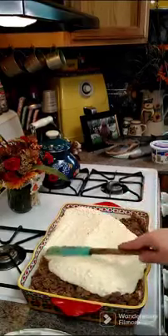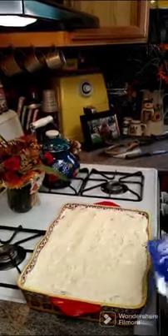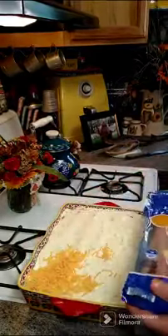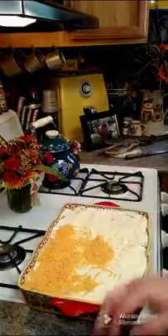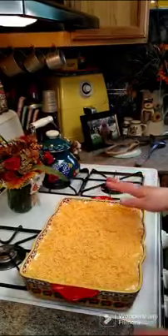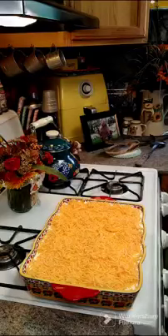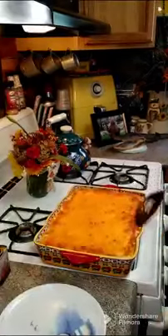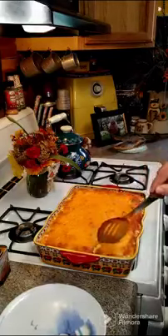Go ahead and layer the cheese mixture across your meat. Now you want to take some cheddar cheese and layer it across the top — that's about three cups of cheese on top. We're going to go ahead and pop this in a 350-degree oven for about 35 minutes. It's all done — it's been in there for 35 minutes and it's still piping hot.